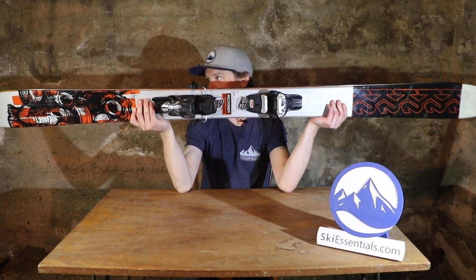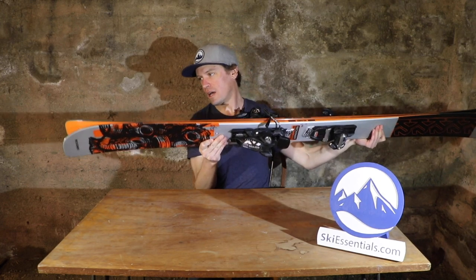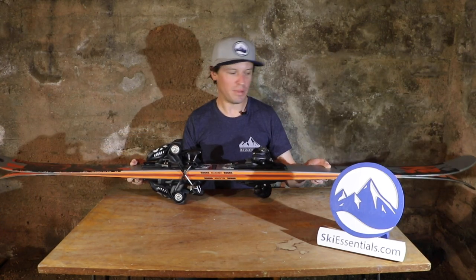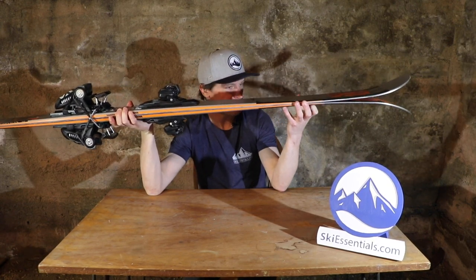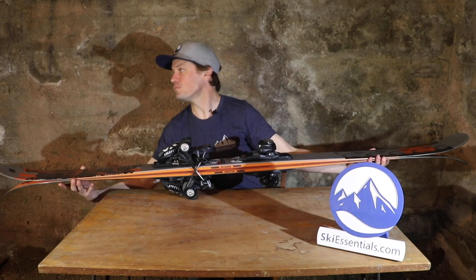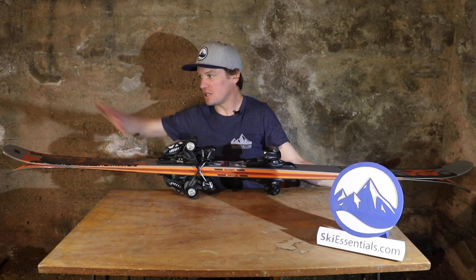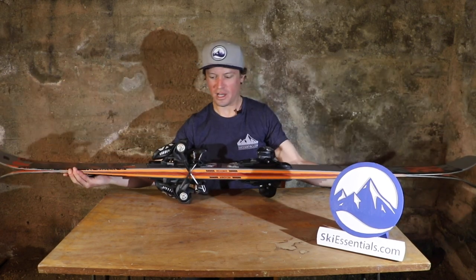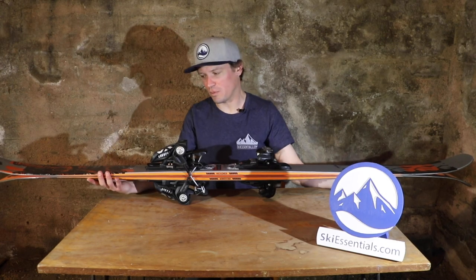Compared to something like the Revolt 104, which had way more taper in the tail, this ski has a little bit more tail taper but barely. There is rocker in this ski as well — I'd say it's fairly deep rocker compared to some skis in this category, but not a tremendous amount. There's a shorter rocker profile than something like the Revolt 104, but still fairly substantial, and then pretty high camber height underfoot with a lot of energy and rebound.